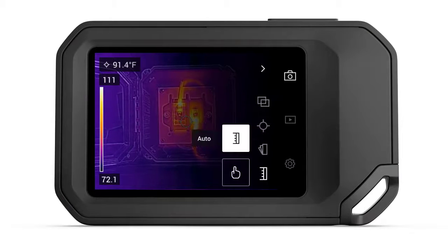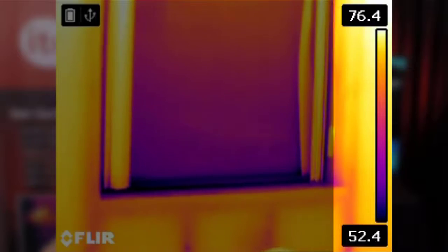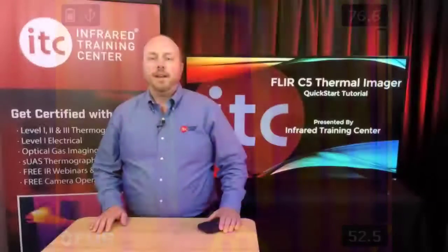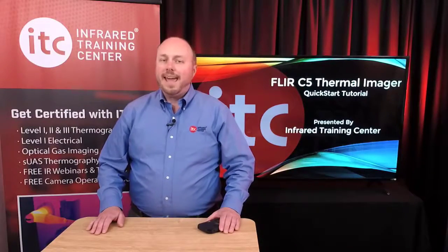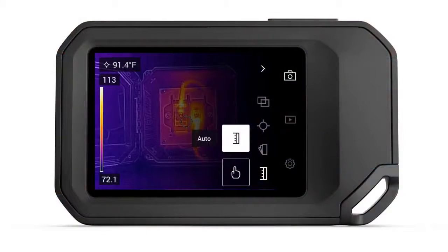The temperature scale setting is where you can either auto or manually adjust your span and level settings. Changing span and level is how we set the contrast and brightness of the thermal image. By default, the camera runs in auto mode, which will automatically set the scale based on the hottest and coldest objects that the detector sees in the frame. This option works well for quick adjustments, but it's not something you want to use when your target is surrounded by very hot or cold objects. When that's the case, you'll need to thermally tune the image. Thermal tuning is the process of adjusting both the span and level to optimize thermal contrast and brightness.